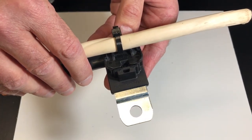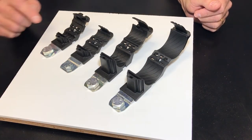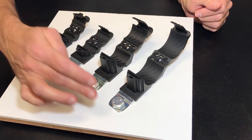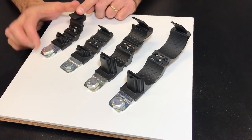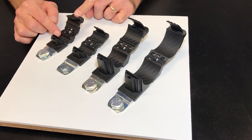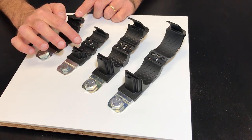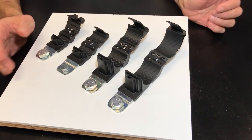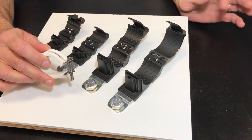I'd like to show you the different sizes available. The P-clamp comes in four different sizes, from a quarter inch all the way up to two inches. But within each size it can handle a range of diameters — the quarter inch handles everything from a quarter inch up to a half inch, the half inch handles everything from a half inch to three quarters, and so forth. So you limit how much you need in stock versus a conventional P-clamp, where you're going to need every size in between.